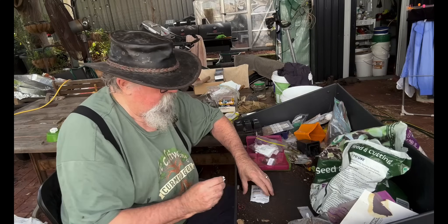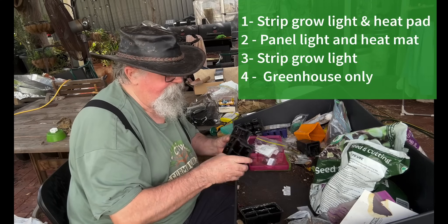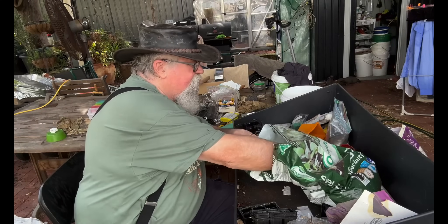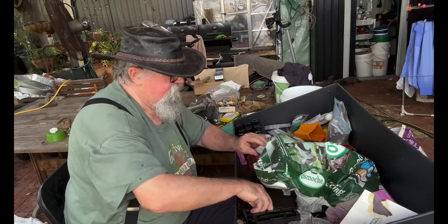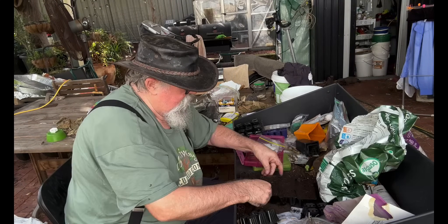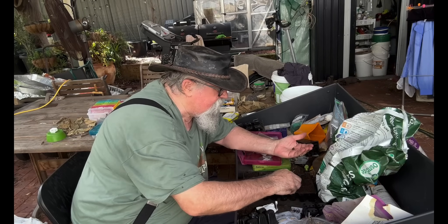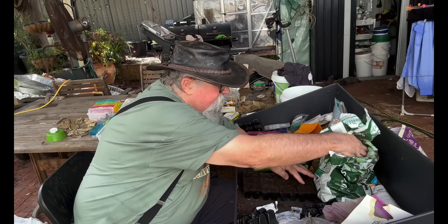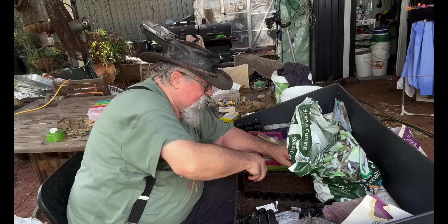So I'll do four of each. Let's get our tubs out. We're using the same seedling mix, seed raising mix for all of them. They will be treated exactly the same. Got the seeds out, just going to put one or two in each cell, lightly cover them. Lots of big lumps in this — there shouldn't be. Let's get our labels on.